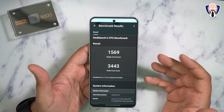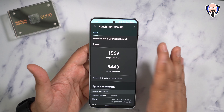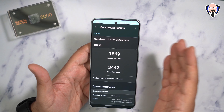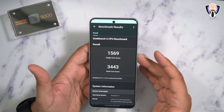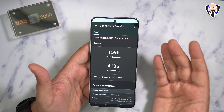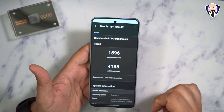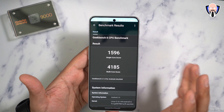When it comes to Geekbench scores, I wanted to show how the Dimensity 9000 stacks up with other options on the market. I ran Geekbench 6 in two different modes. In standard mode out of the box I got 1569 single-core and 3443 multi-core. In performance mode I got 1596 single-core and 4185 multi-core — a big jump. You can definitely see the improvement, and the Dimensity 9000 will not disappoint. It is no slouch.